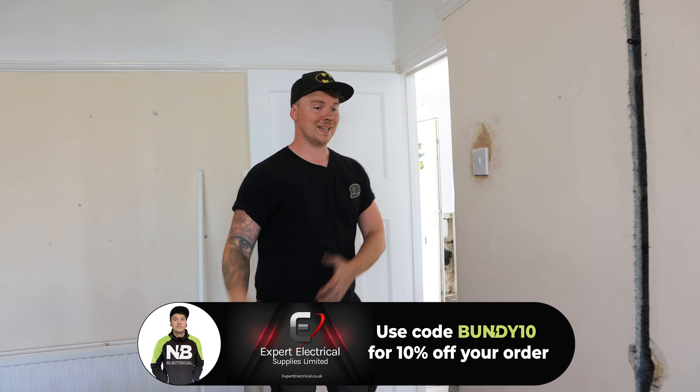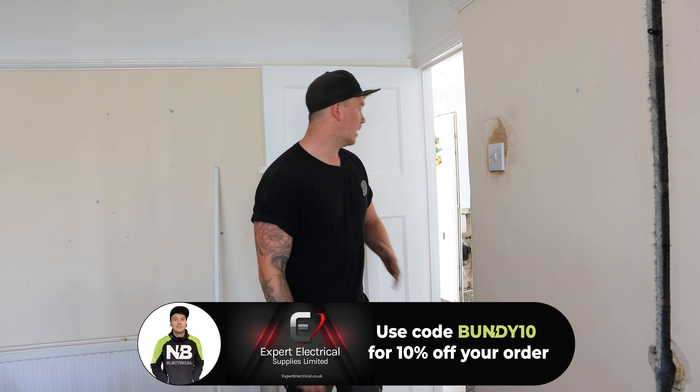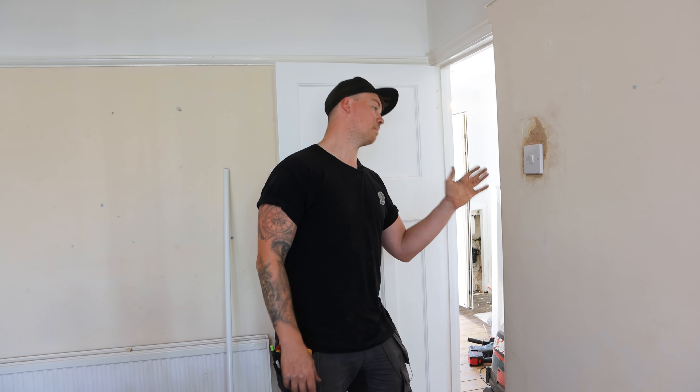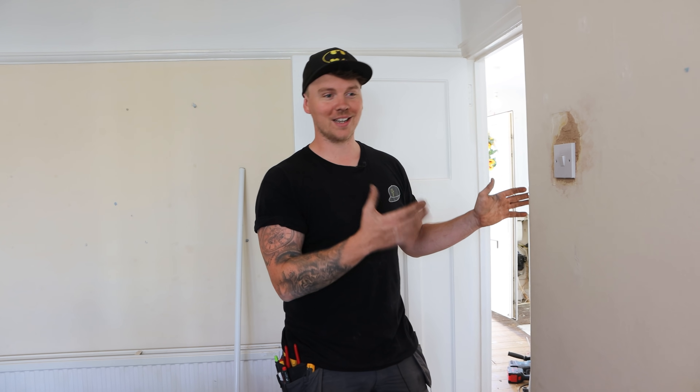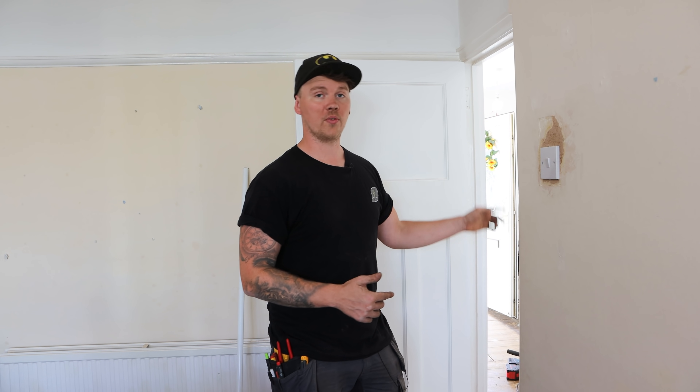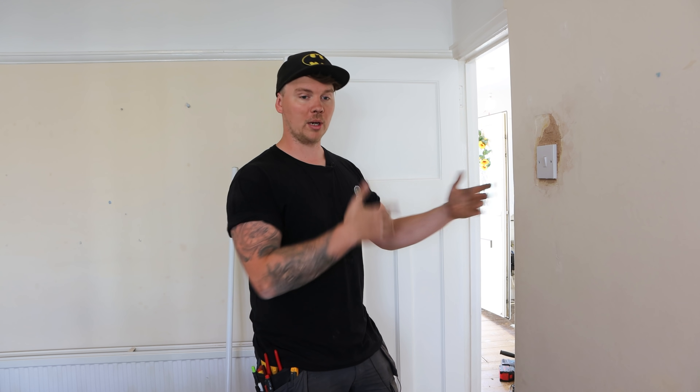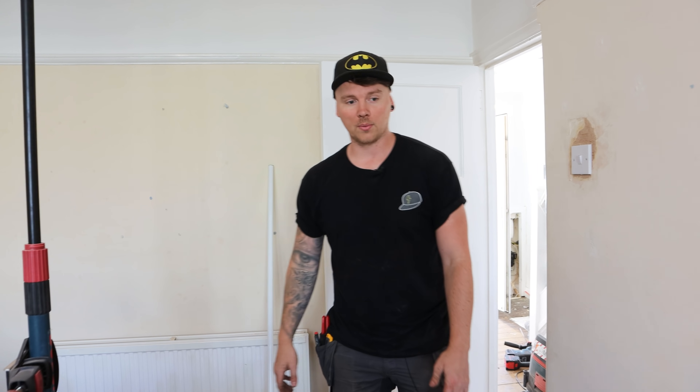Once this room is completed we can bring all the stuff back in here - that'll allow us to get our clear run out to the board. Once the hallway is up we can then push the washing machine back, bring out the dishwasher, cut the floor up behind there, and link through all our six mils and 2.5 mil for the boiler and also our 10 mil for the water bonding. It's all about processes and moving stuff around.